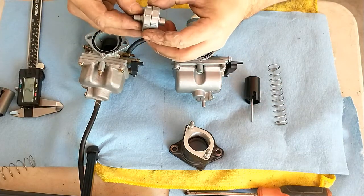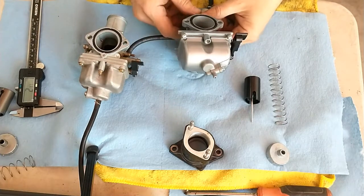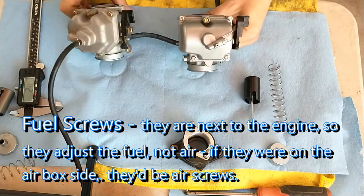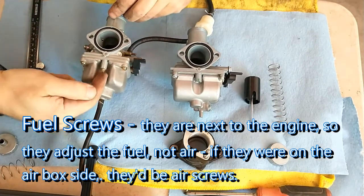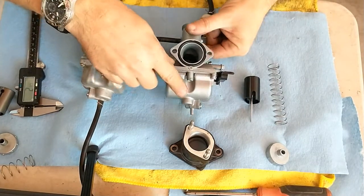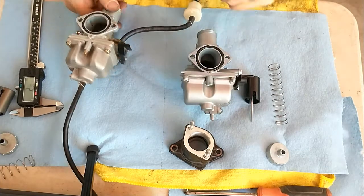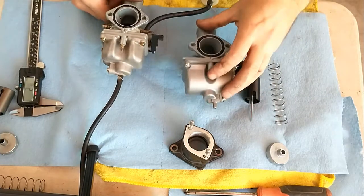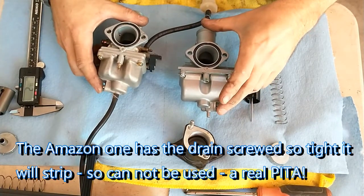These lids are basically identical. They both have air screws — the clone has a knurled screw that sticks out a fair bit further, and this one has more of an interior screw. This one has four float bowl screws and this one has three. They both have very similar drains, although the drain is on different sides.